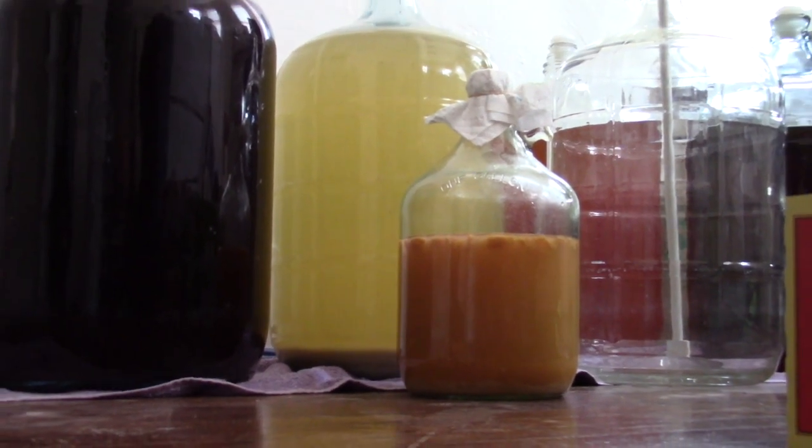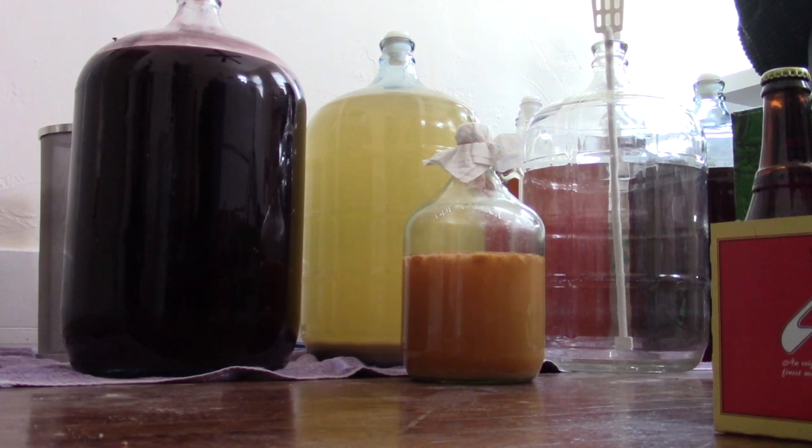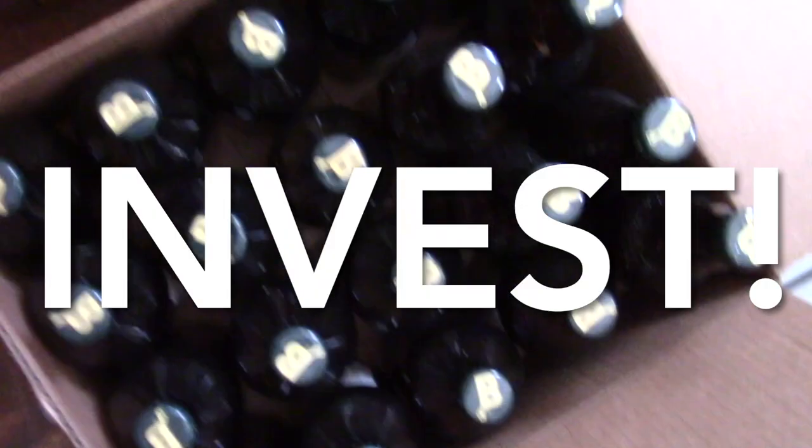Now, micro-batches have their place, especially when playing around with recipes and experiments. For your tried-and-true brews, make the switch to five. You'll have a simpler time and plenty more to enjoy. Invest!